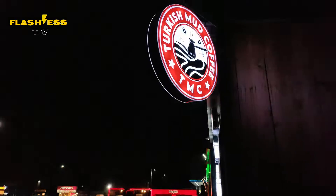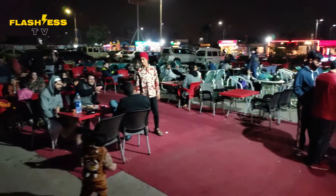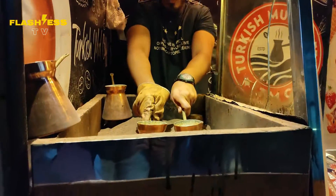Hello guys! Today, Flashless TV has arrived in C.S.D. Sharif Waisal, and here is the Turkish style Mud Coffee which is made in an authentic way. Let's go and see how it is prepared.